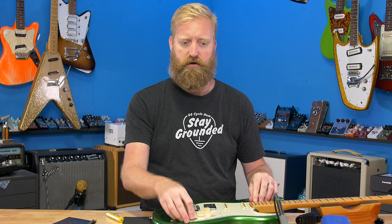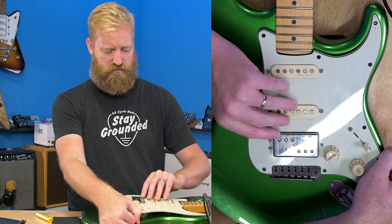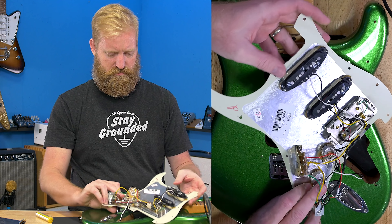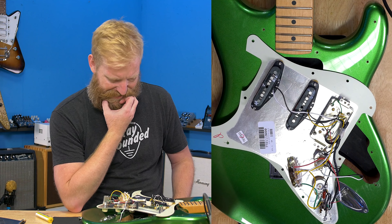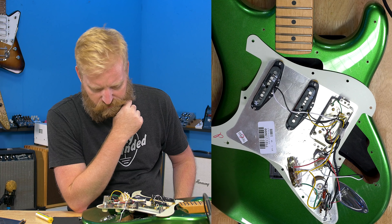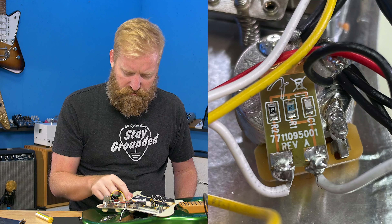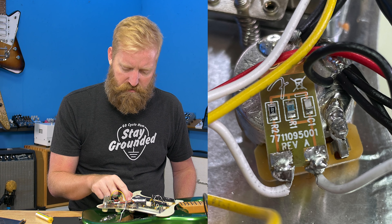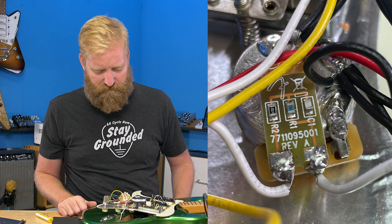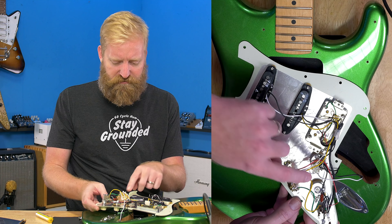All right, here we go - gut shots! My first peek into this guitar. Well, interesting - there's some kind of fancy little chip here on the back of the volume control. What does that do? I've never seen that before. Everything looks really clean back here; I've just never seen that little chip before.